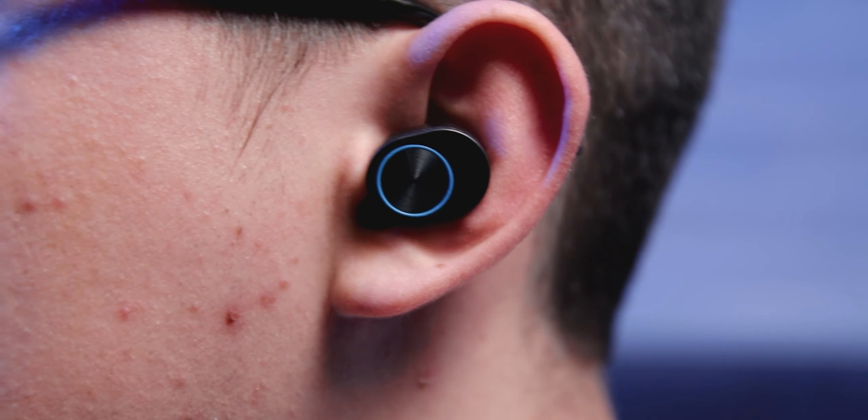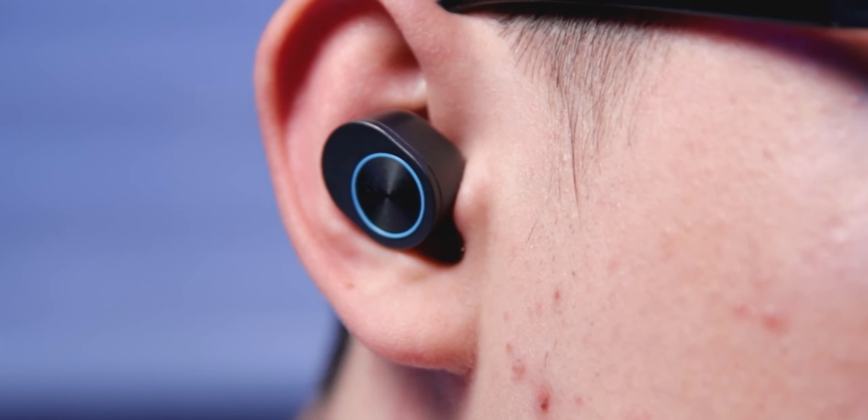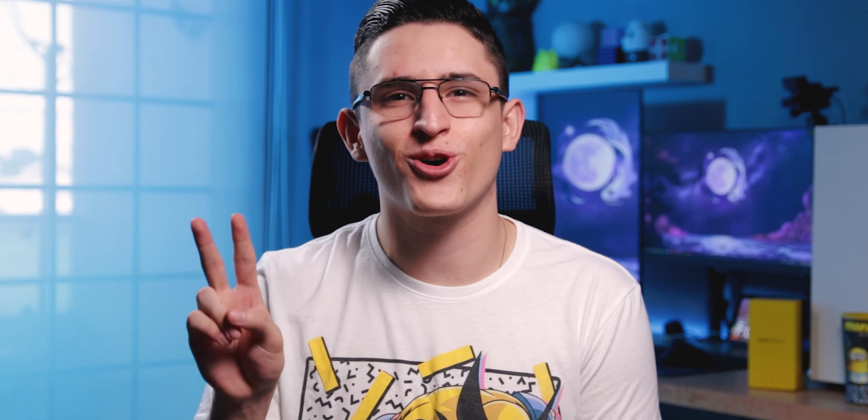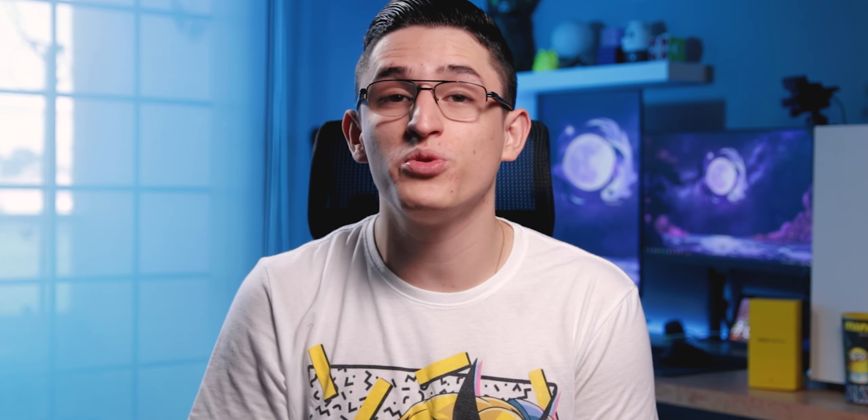En lo personal, soy más partidario de utilizar paneles táctiles en los audífonos Bluetooth, ya que, si bien estos audífonos con botones físicos tienen un buen tacto, en el uso diario sí que llegan a ser algo molestos y ruidosos cuando los tenemos puestos. Además, al tener que hacer presión para activar los botones físicos, estaremos empujando aire hacia adentro de nuestros oídos, lo que podría llegar a generar molestias.